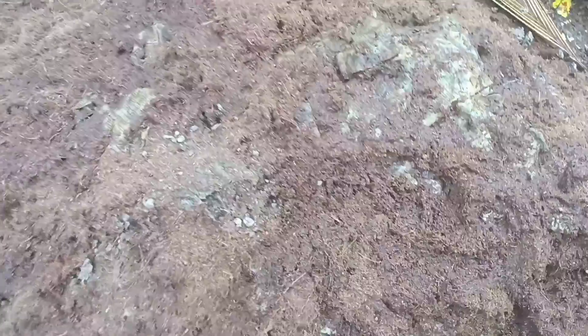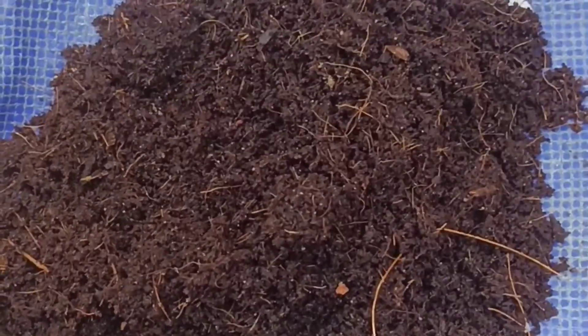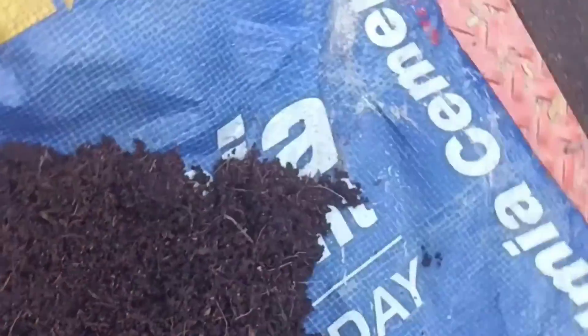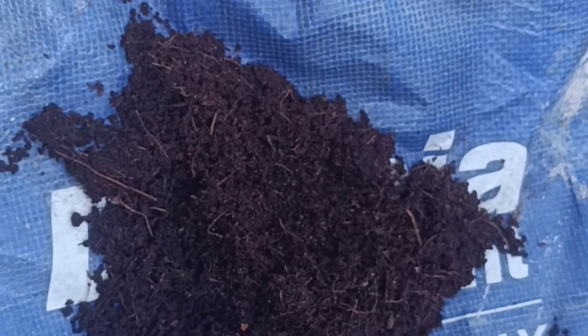Then we have to check on this after 30 days. The process takes 45 days in total. We put this in a bowl — it turns a brown, dark color.